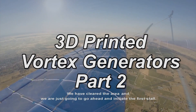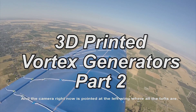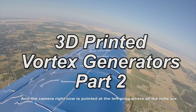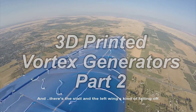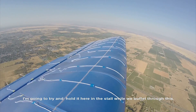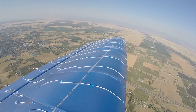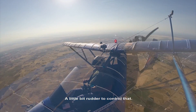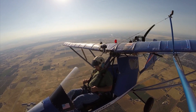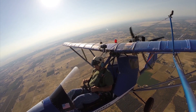Welcome back to this video series on 3D printed vortex generators. In Part 1 of this series, we took the GT500 up to conduct a series of tough tests to establish a baseline of airflow patterns over the wing during stalls and other aircraft configurations. Using this baseline data, we can do a comparative analysis from the original configuration to how the airflow patterns evolved with the installation of different types of vortex generators, as well as their placement and orientation.